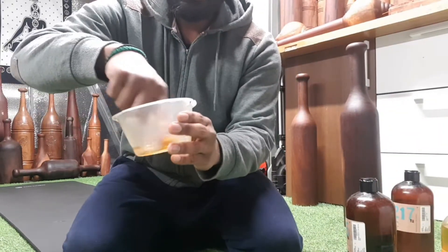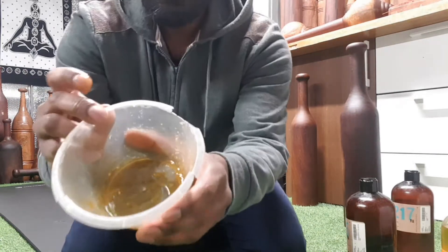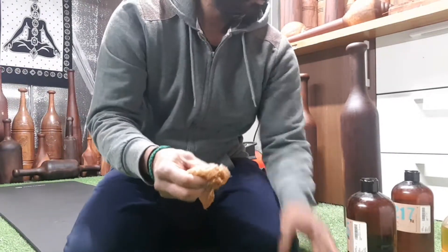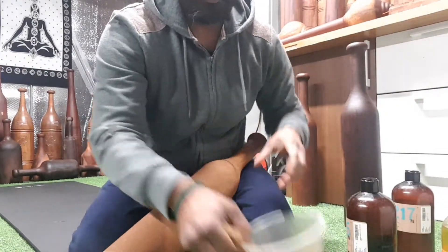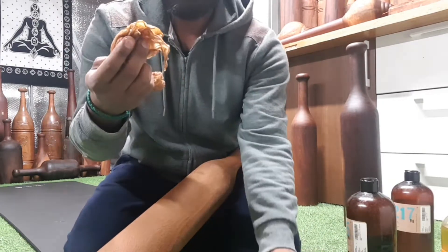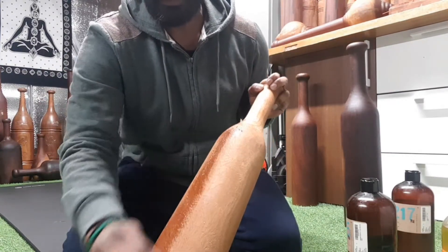Give it a quick mix. It looks dark like this. I will show you on an untreated karlakatai. Take your cloth, dip it in the oil, and just rub it on the karlakatai.